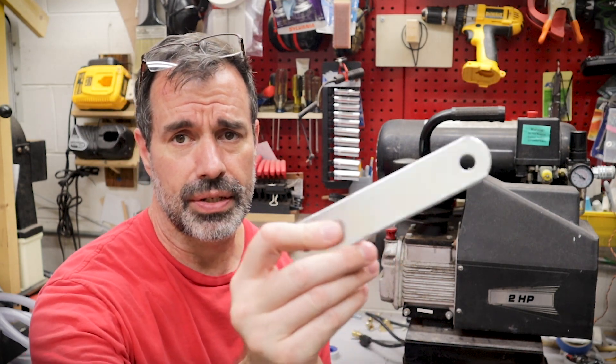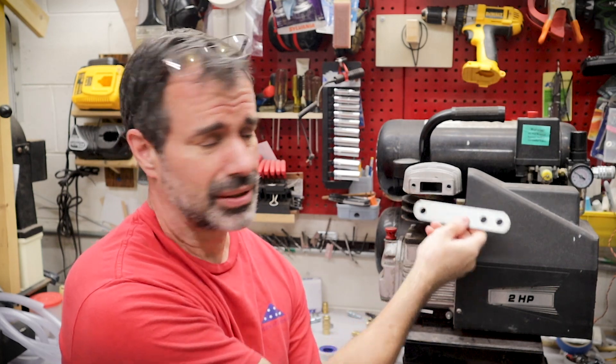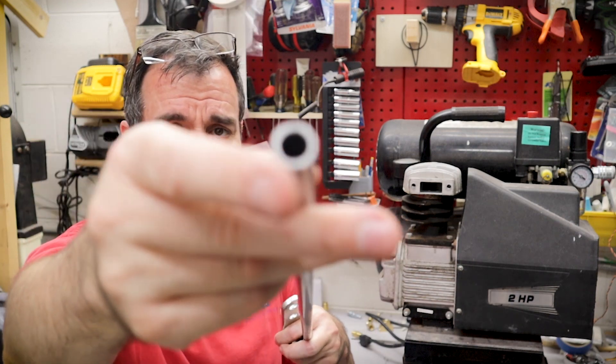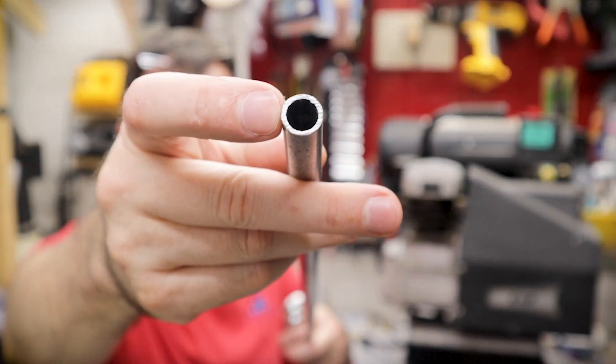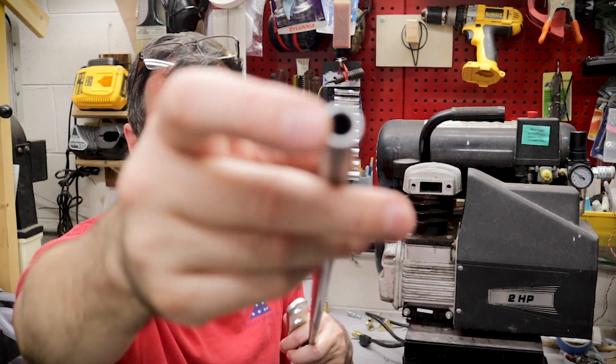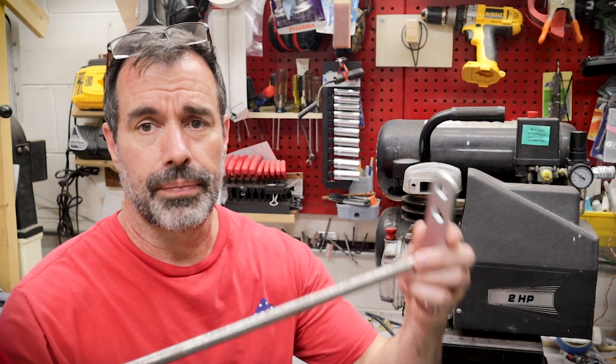I do have a piece of steel that I'm going to use for the intake manifold flange. I'm going to cut it to width and then drill a hole in it. I've found this half inch OD, three-eighths inside diameter piece of steel pipe. Once I drill the hole in it I'll be able to press it in the hole and give it a little weld and it should work out just fine.